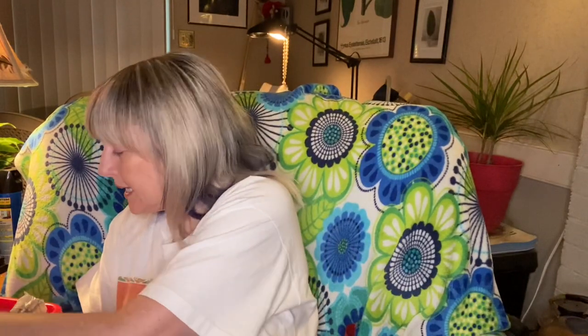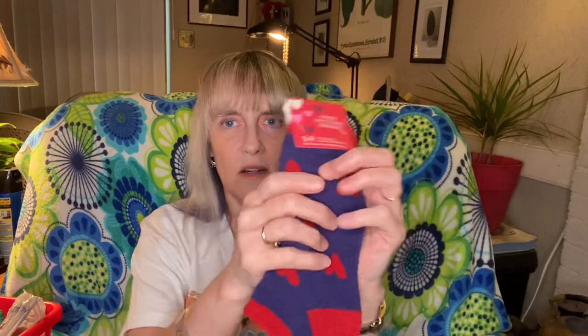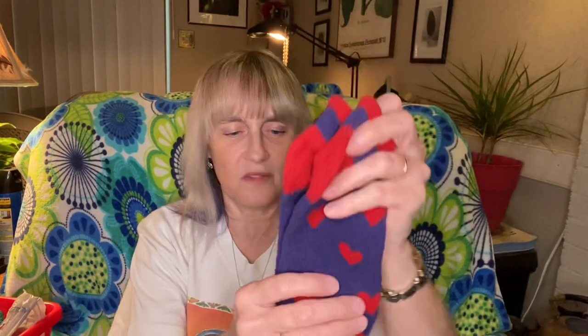The next thing I got was a pair of very very soft socks. These are so cuddly and soft — I can't wait to wear these because my feet get cold and if my feet are cold at night I can't sleep, so these are wonderful.